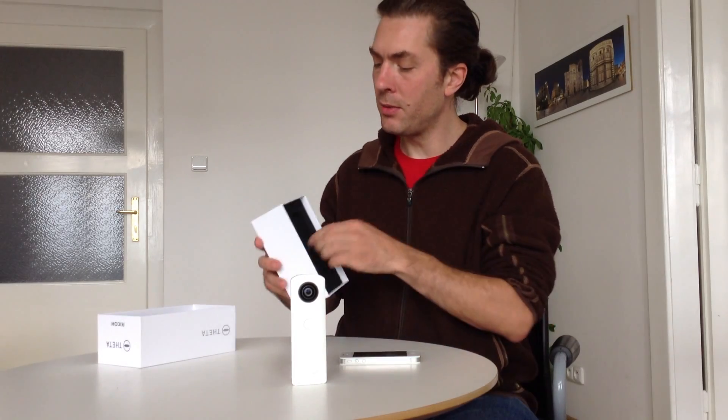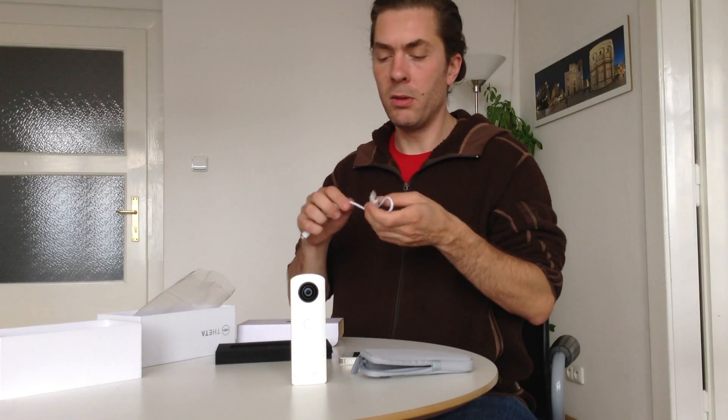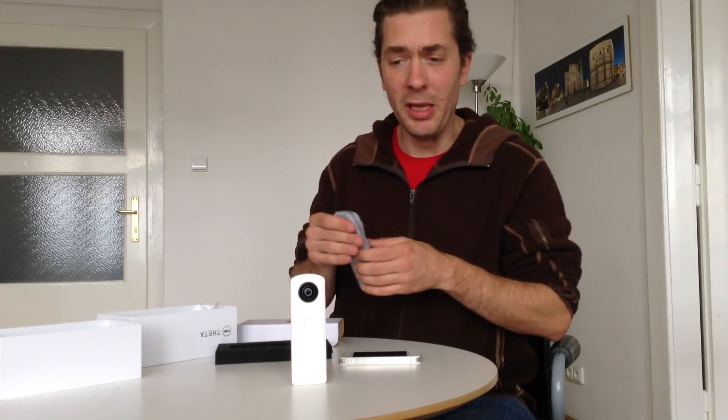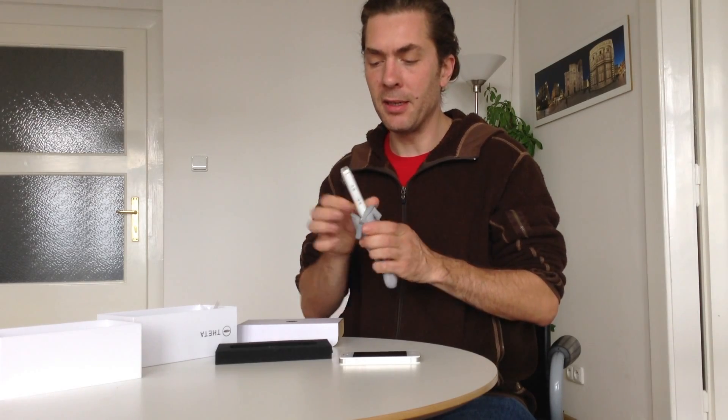I'll show you what else is in the box. When you take this out, there is a carrying case for the camera, and there is a USB cable. It's a standard micro USB, so if you have an Android phone or any other standard smartphone, it's the standard cable, so you can add this to your huge micro USB cable collection, or keep it handy for charging the device if you don't have such a cable already. The case is really, really important, obviously, because the device itself is pretty vulnerable having these two lenses sticking out. This is really impossible to avoid if you want a spherical image, so it's definitely handy to keep the device in a soft case like this.